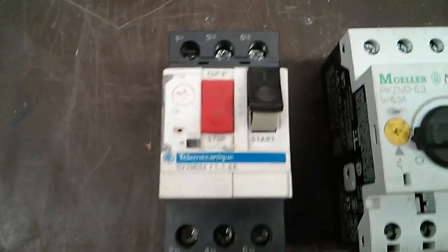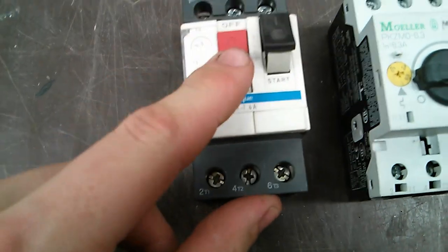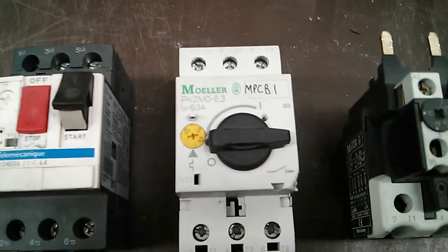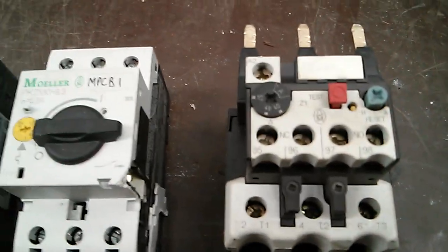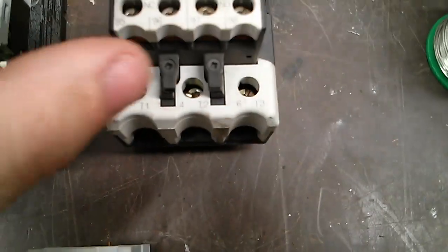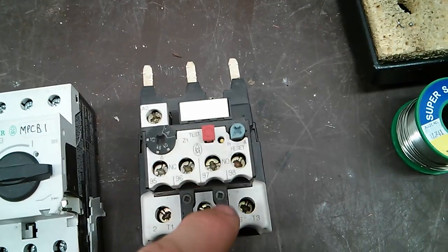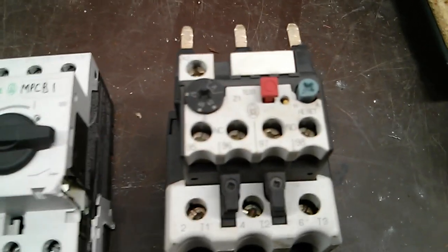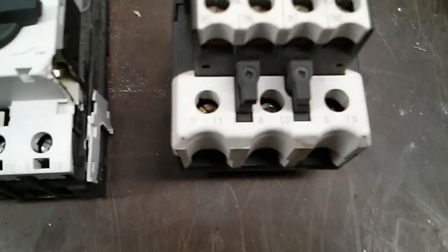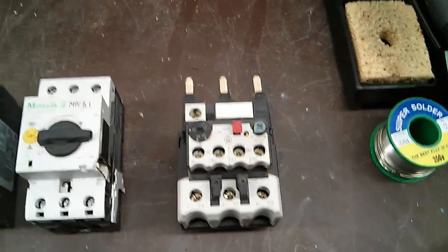Also got a motor protective circuit breaker there — it goes up to 1.6 amps, just a small one. And we've got a PKZenimo — that's another motor protective circuit breaker, rated up to 6.3 amps. Then we've got an overload relay that goes up to 57 amps. You can turn the dial there to set your amperage. There's a test button and a few bits and pieces on that — you can attach all sorts of auxiliaries. You've got normally open and normally closed contacts on there, and they usually go onto the bottom of contactors.